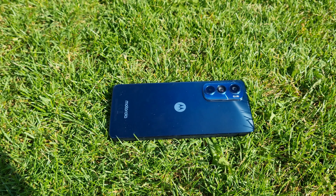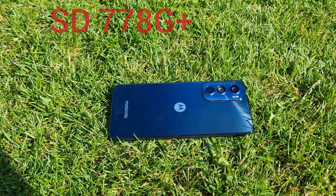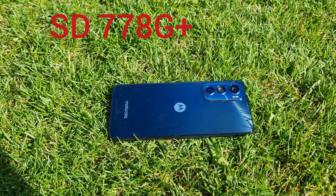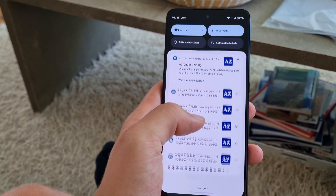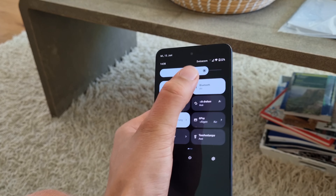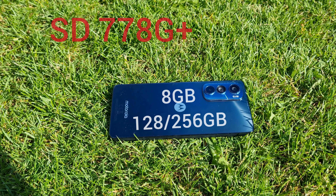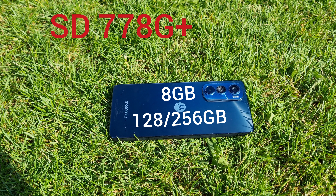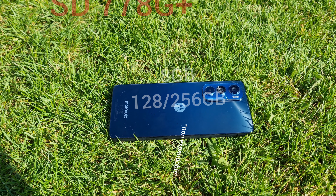Performance is also very good on this phone, thanks to the Snapdragon 778G+ — which is an honestly horrible name for a chip, but it delivers. Combined with very lightly skinned software, it doesn't struggle at all with performance issues. You also get 8GB of RAM and 128 or 256 gigabytes of storage, which isn't expandable, but that isn't a big surprise.